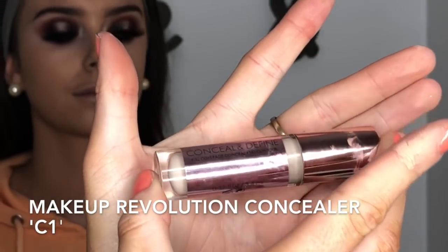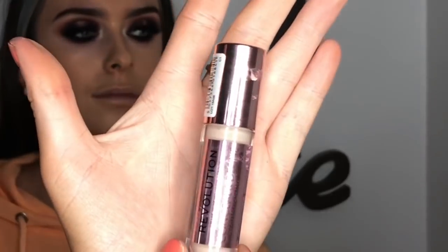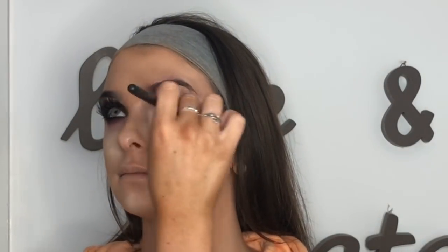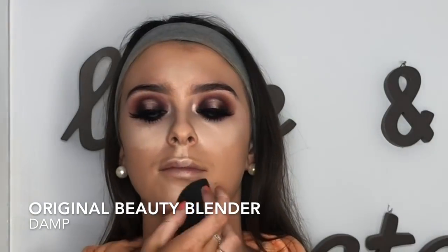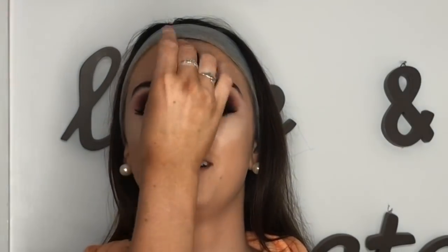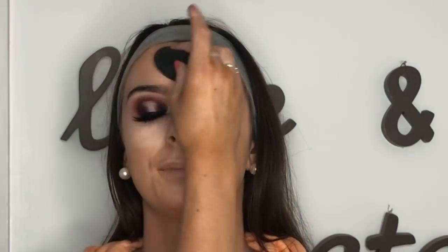For concealer I'm using the Makeup Revolution Concealer in shade C1 — the lightest shade — for a bright under eye. I absolutely love this concealer, it's so full coverage. It's supposed to be a dupe for the dark shade that's about €30, and this one is €5. I blend it all in with the original Beauty Blender, the black one, used damp.